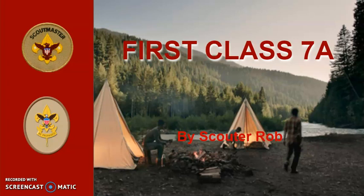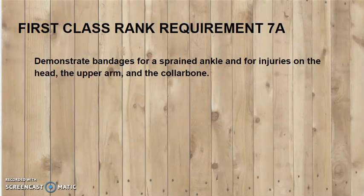First Class Rank Requirement 7a: Demonstrate bandages for a sprained ankle and for injuries on the head, the upper arm, and the collarbone.